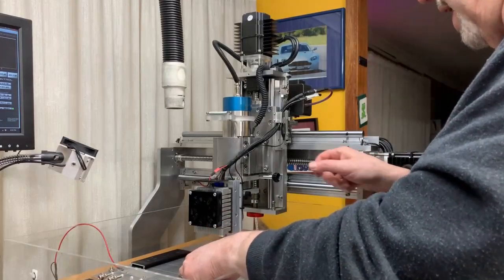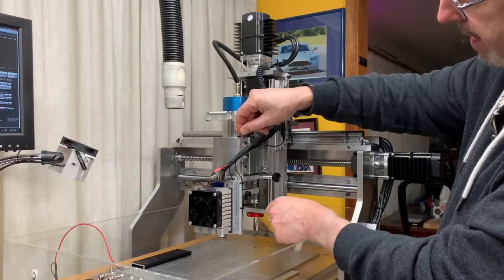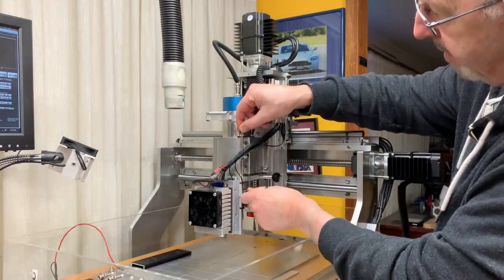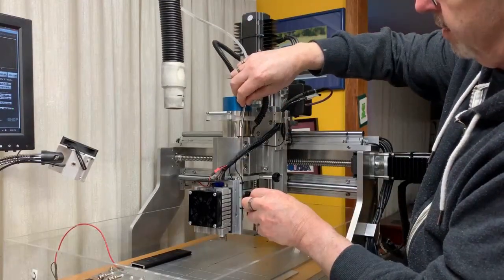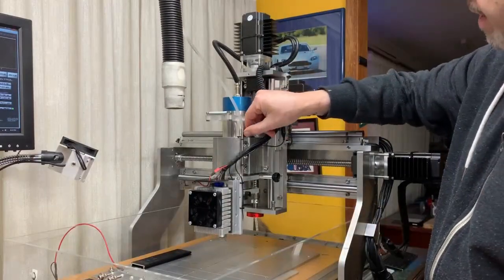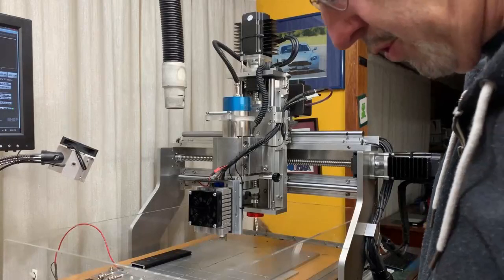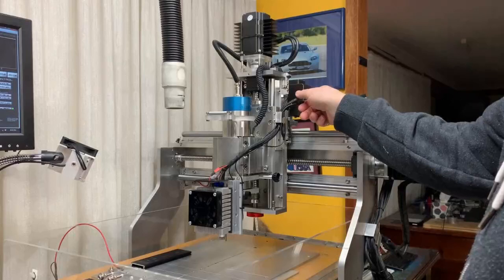So now that that's done, I have my air assist here which I'm not going to use for the moment. I can adjust that up and down. The tube above here is held in position by a little clip across there when I actually need it. But for this exercise I'm not going to use any air assist. So we've got the laser mounted and connected.